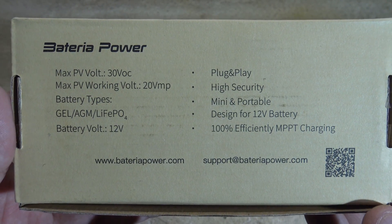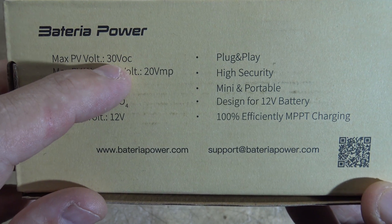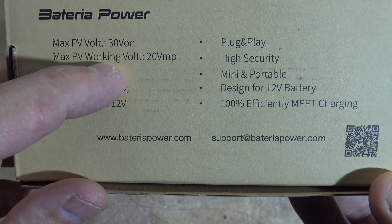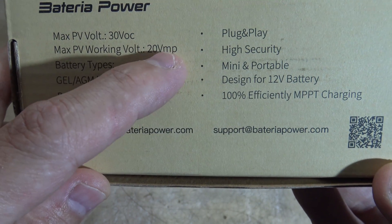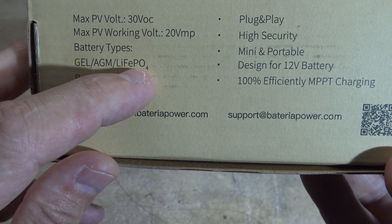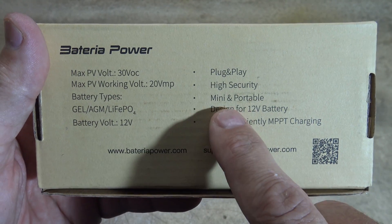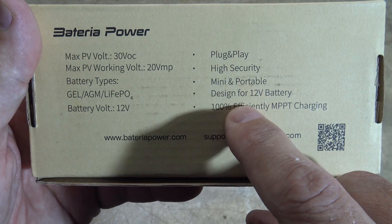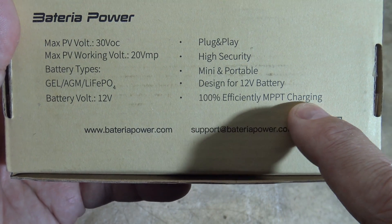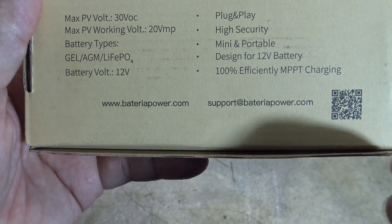Right here on the back of the package you can see some information. It says maximum photovoltaic voltage no more than 30 volts open circuit. Maximum photovoltaic working voltage: 20V PMP. Battery types: gel, AGM, or lithium iron phosphate. 12 volt voltage. It's plug and play, high security, mini and portable, designed for 12 volt batteries, 100% efficiency MPPT charging. There is the website and also contact information for them.